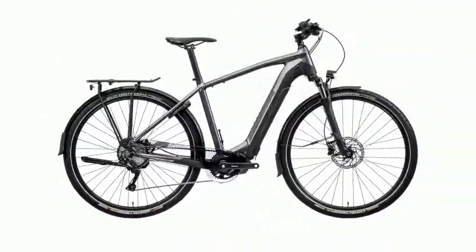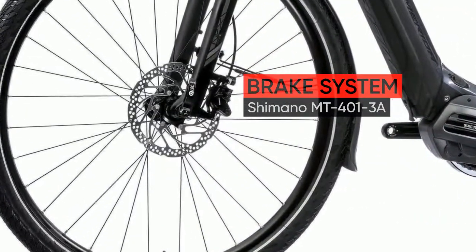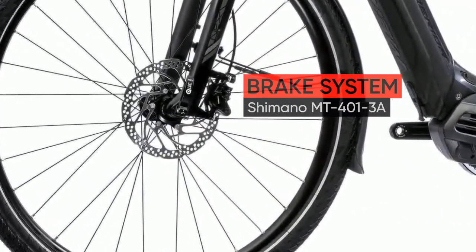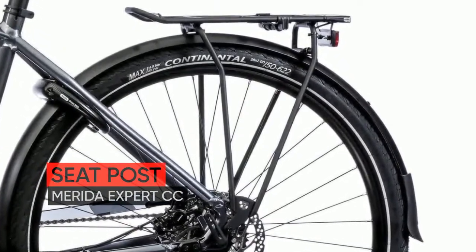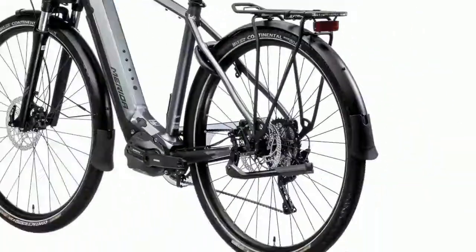A higher front end and a compact geometry make for a more upright and extremely comfortable riding position. Comes equipped with mudguards, rear rack, side stand, lock and lights.